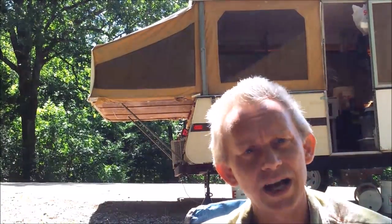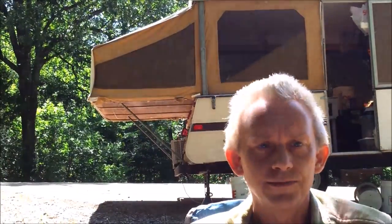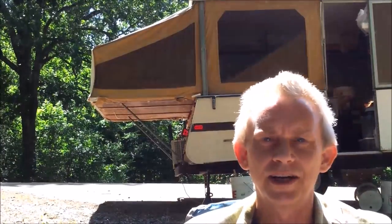Again, I apologize for the wind. I appreciate you watching — I hope these little camping hacks help you out. Be sure to subscribe and click like if you liked the video.